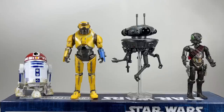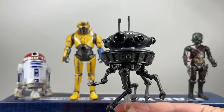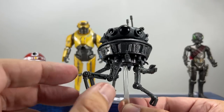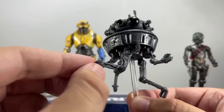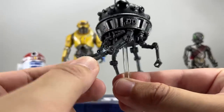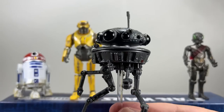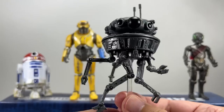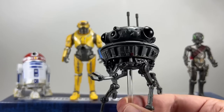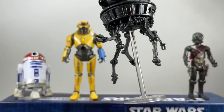Next up is the Viper Probe Droid. This is a smaller probe droid than we've had in Hasbro lines in the past, but it's a great sculpt — you can see all the detailing on the eyes, antennas, and everything. All of the parts are articulated in multiple locations, with two points of articulation on each arm. There's nice paint detailing with bits of red, the head moves around, and you get a clear stand for him, which is pretty cool.